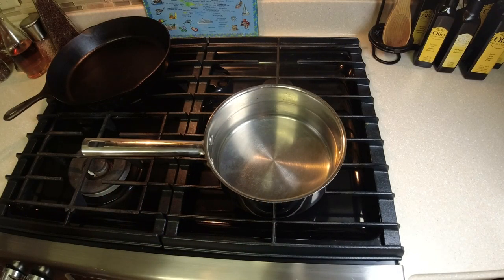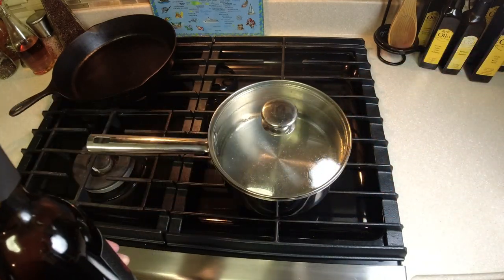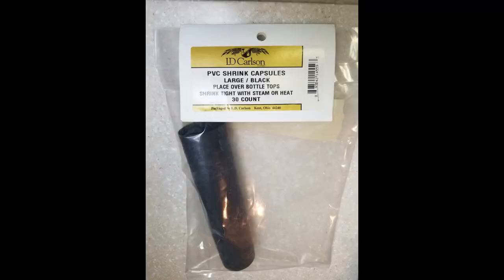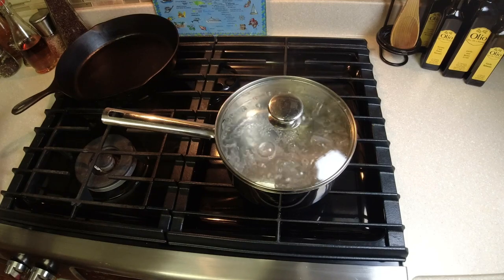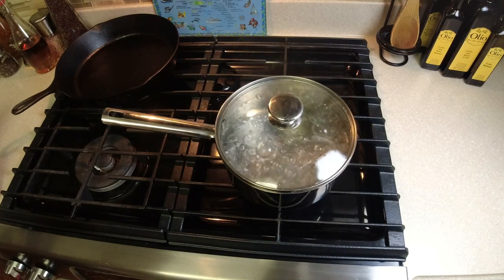The first step is to get yourself a pan of water that's deep enough that you can stick the neck of your wine bottle down into it. We're gonna get this water boiling and show you the next step. You'll need your wine bottles already filled with your homemade wine and corked, and you'll need your shrink capsules — they come in all kinds of lengths and colors. You can see the water is boiling now.